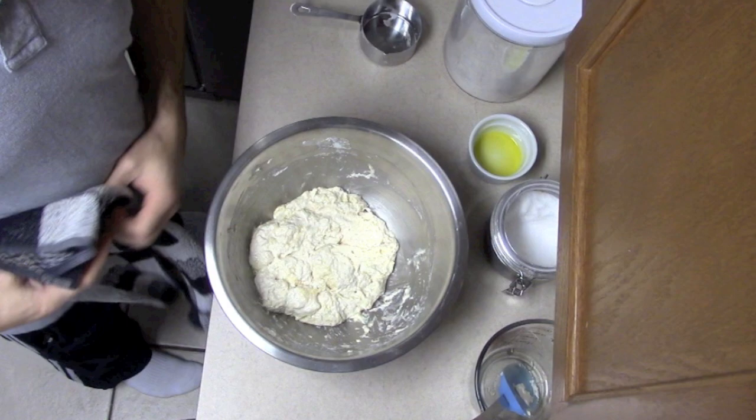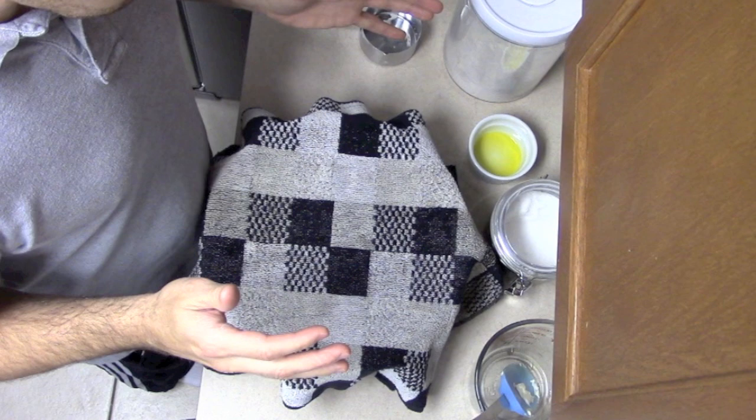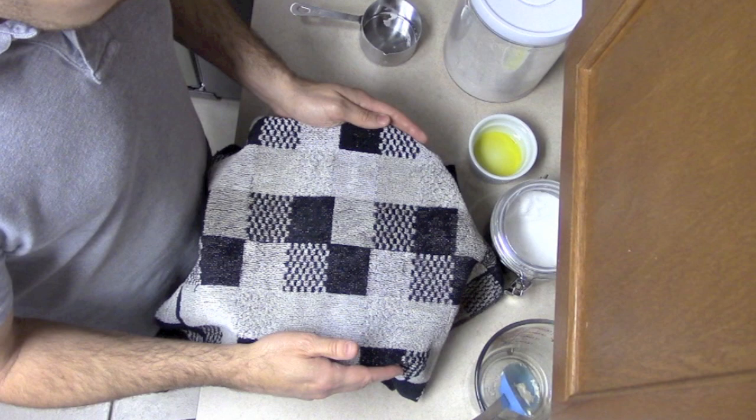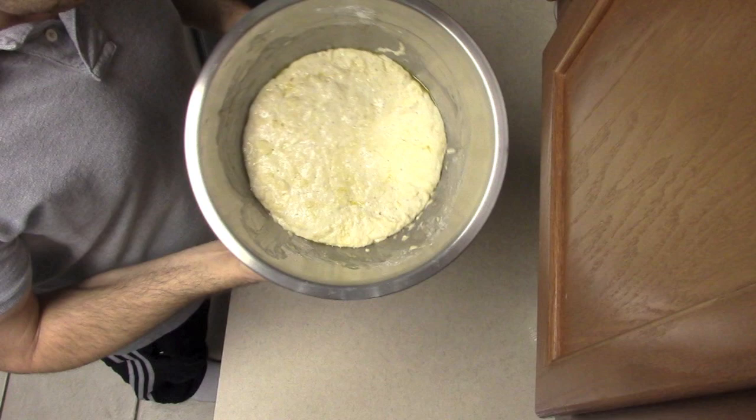All we have to do is mix the ingredients together very quickly, then cover it with a towel and set it aside. You don't even have to set this in a warm place — all you're going to do is let this rise for three to five hours. Five hours is the best in my opinion; the last batch I made I let it proof for five hours and the flavors were amazing. You can do as little as three hours and it'll work just fine.